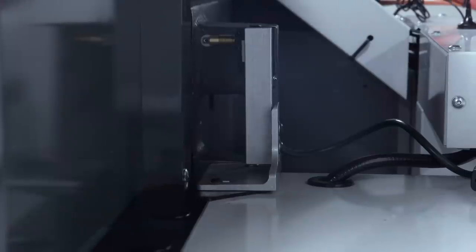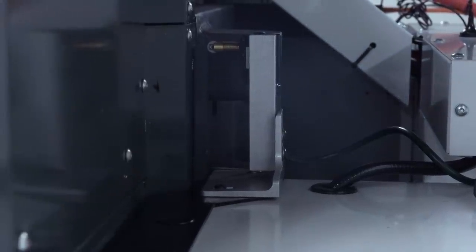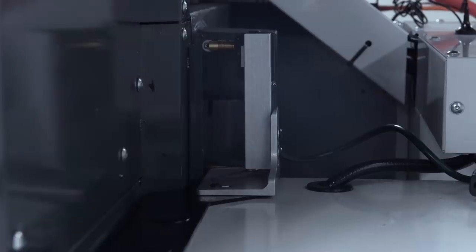Next up, the post that will hold the switch and allow us to adjust the Z-axis location of that switch, so it is tripped right when the Z-axis returns home.